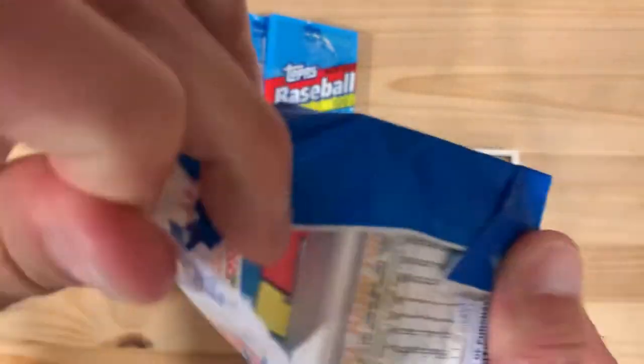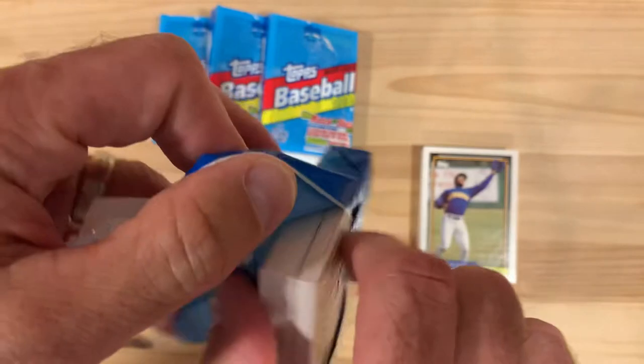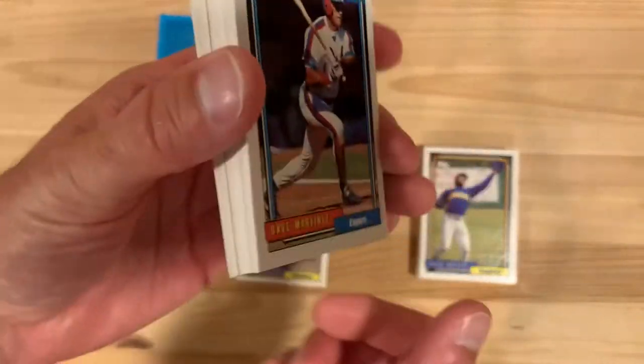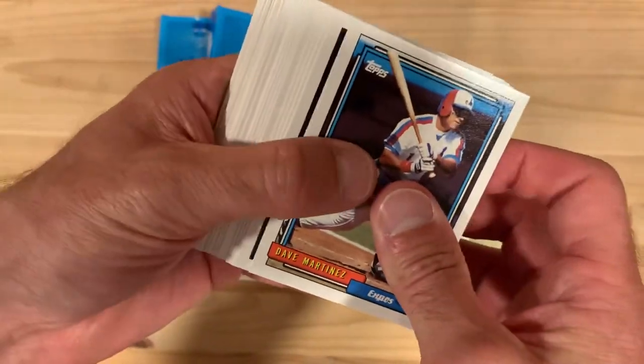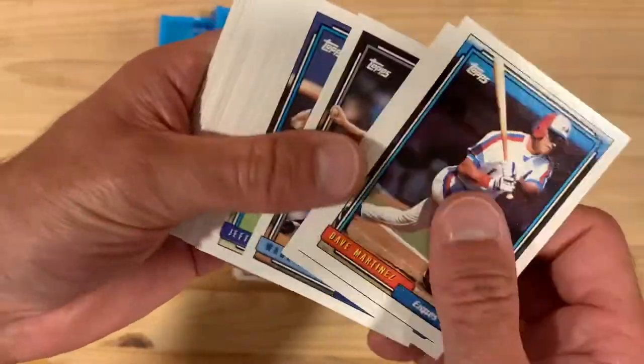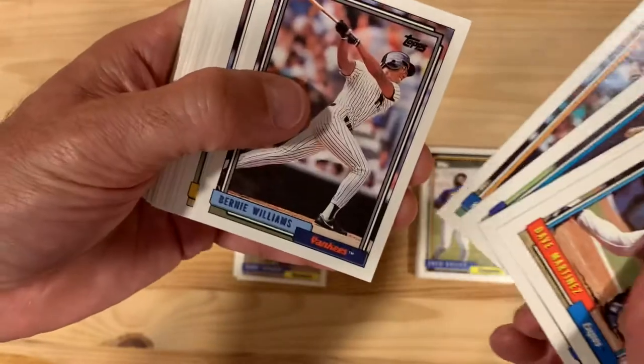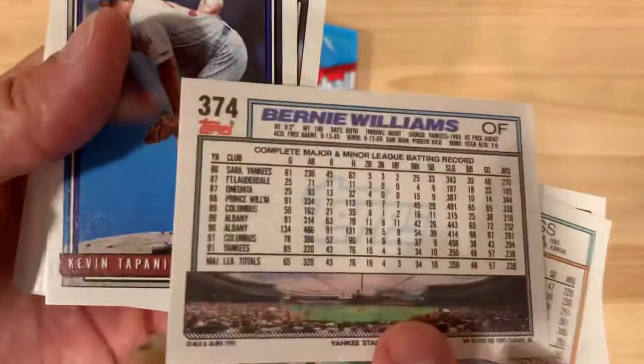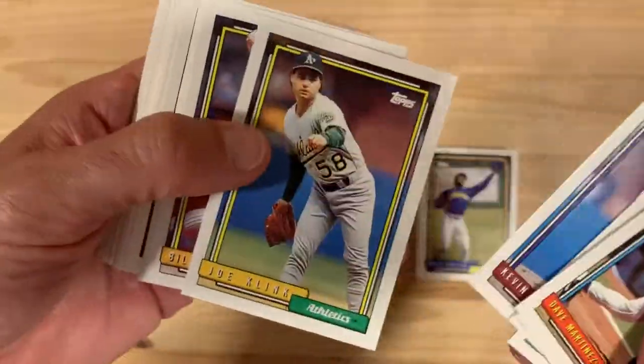I can't believe it's really that hard to find these gold cards. I even tried a metal detector when I first got these packs and boxes to see if that would help me find it, but I don't think it works that way - I don't think there was enough gold to make it show up. There's a Bernie Williams - that's a good one.